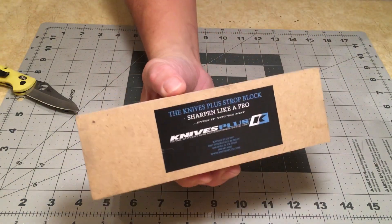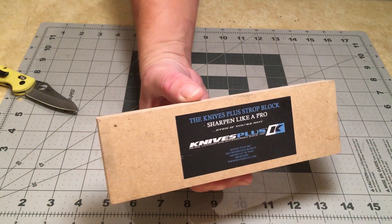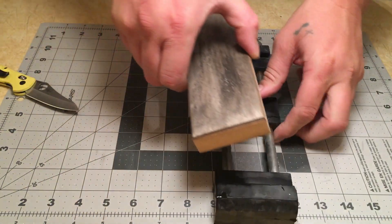Tonight we are going to strop with the Knives Plus strop block with white compound.